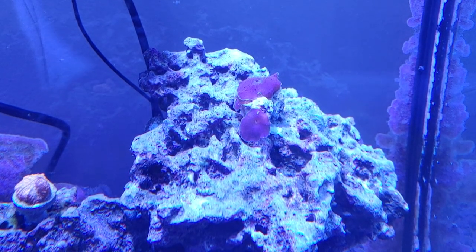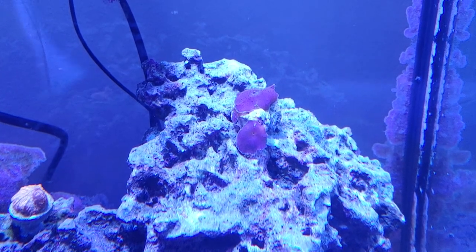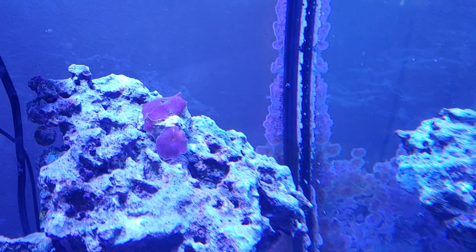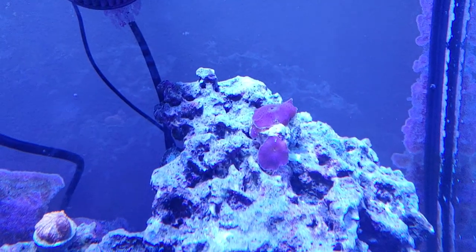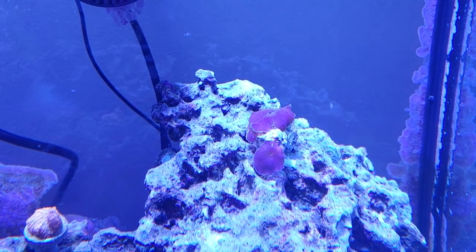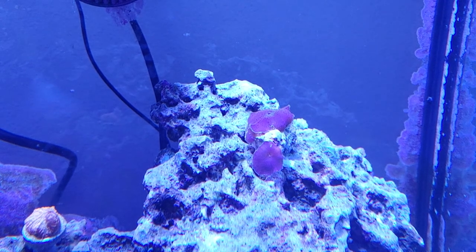Currently it's sitting at three heads. It's got that big one on top in the back, the one in the front here, and then there's a third one underneath the big one in the back. So it is growing very quickly. The head in the back was about the size of a quarter when I first got it about 10 days ago, and it's now the size of about a 50-cent piece.